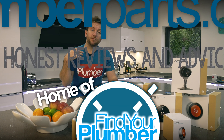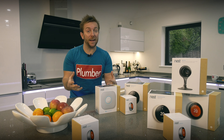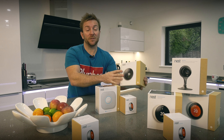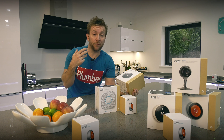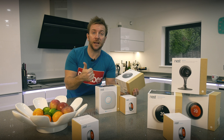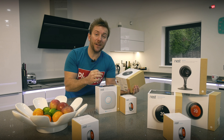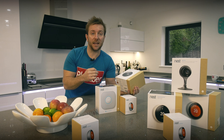Homes and their heating systems are being controlled in a different way now, and I wanted to show you how we actually install Nest Learning thermostats on a system that has all three types of major heating system in the UK — underfloor heating, radiators upstairs, and an unvented hot water cylinder. We're gonna fit three Nest Learning thermostats in this house.